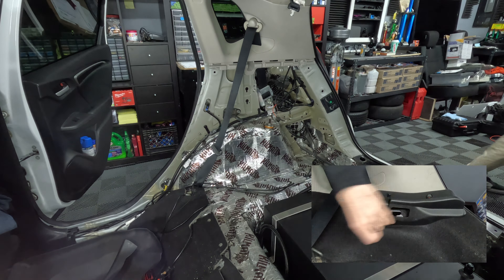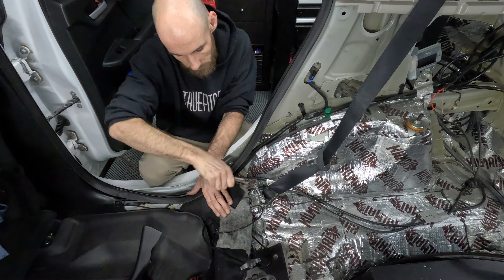To do this we will be removing the lower trim panel first. You can get away with just detaching the upper portion of the lower trim panel, but it is only a few more clips to remove the full panel, so I would suggest doing that.